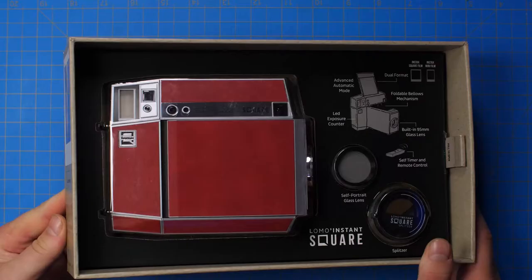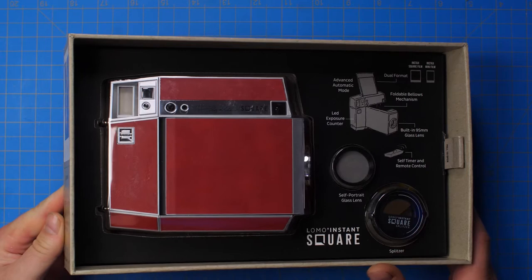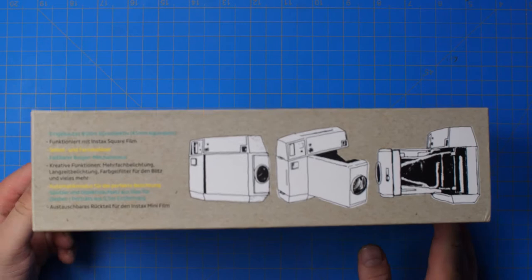Before we dive into my thoughts and opinions on this camera, let's travel back in time to a past me unboxing it, because it does come with some awesome things. All right, let's get this baby unboxed. This thing is displayed and packed like nothing I have ever seen before.